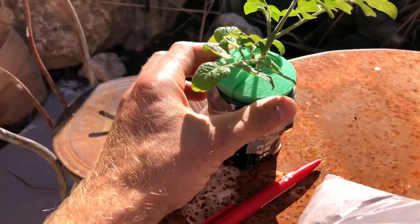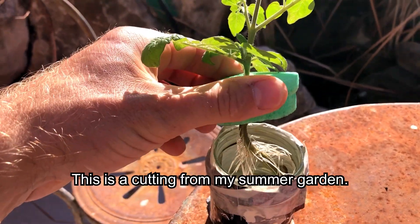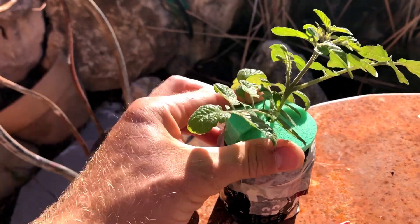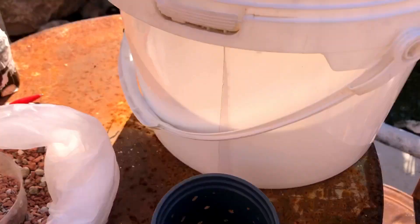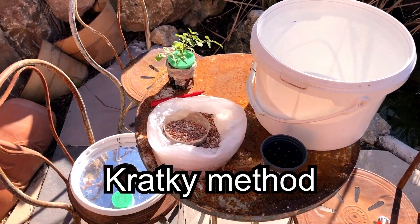I've been neglecting this last tomato but I've been feeding him. He's got some massive roots so it's time today to treat him nice. I'm going to do him what is called a Kratky or a passive hydroponic system.